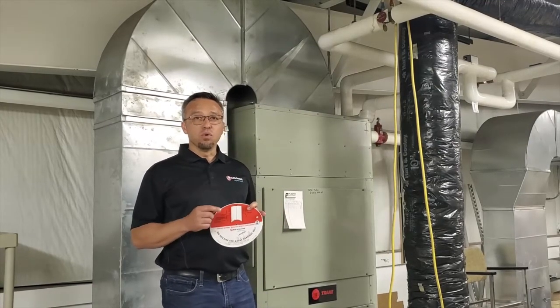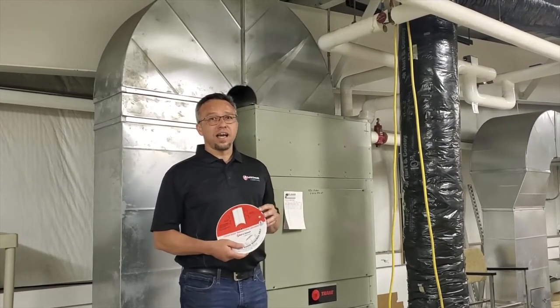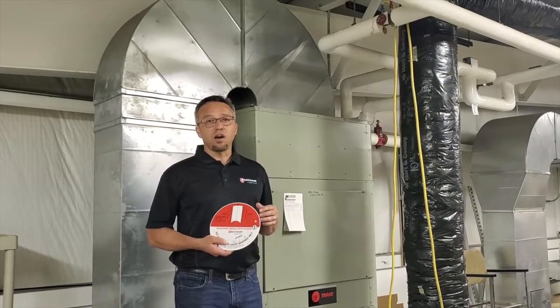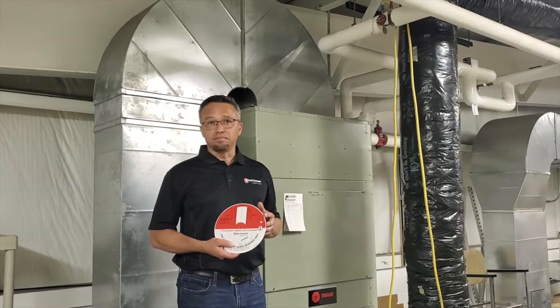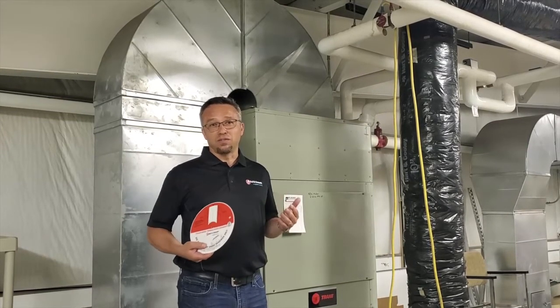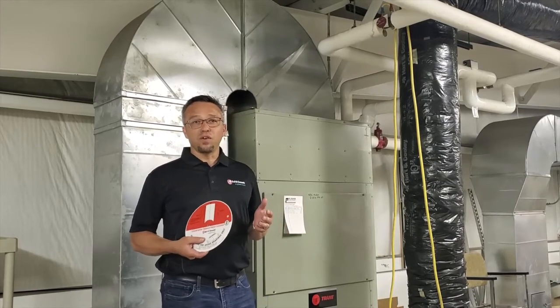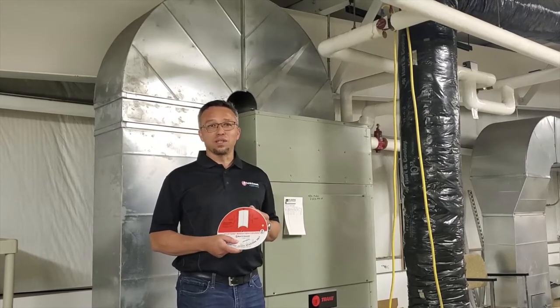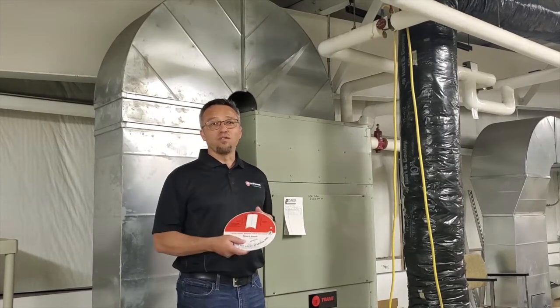The last thing we need to do is remove our test hoses, cap our readout ports, and adjust our memory stop to 15%. That concludes this short video on balancing a balance valve. I certainly hope it was helpful and informative. Please don't hesitate to reach out to the RL Detman Company. I hope you have a wonderful day. Thank you.